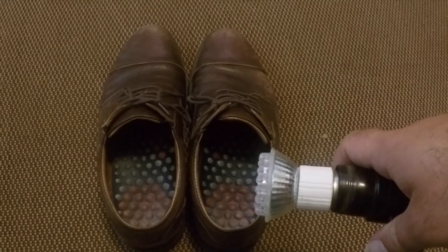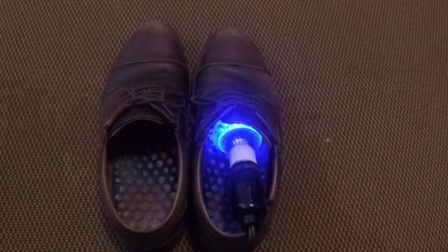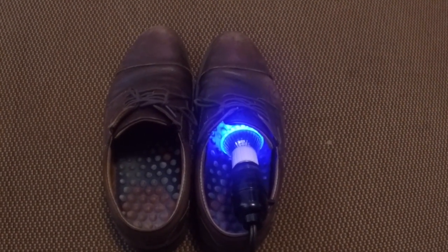Sometimes it's more on the purple scope, but it's all within the same wavelengths — something that destroys bacteria, viruses, and smells. So all you have to do is get a blue LED light and stick it into your stinky sneaker. Within 15 minutes, your shoes will already have a much better scent.